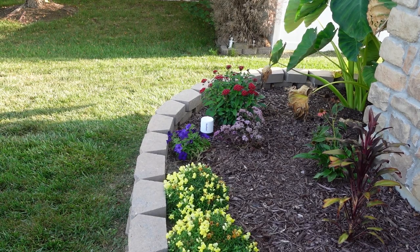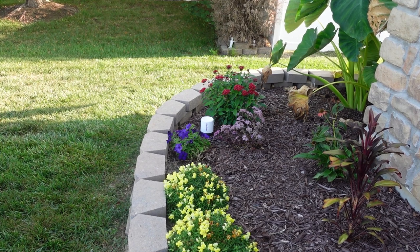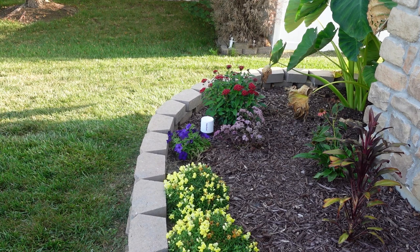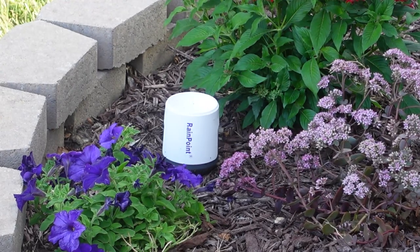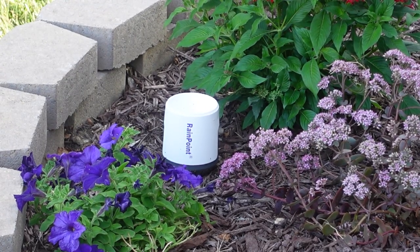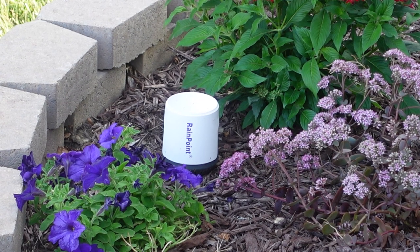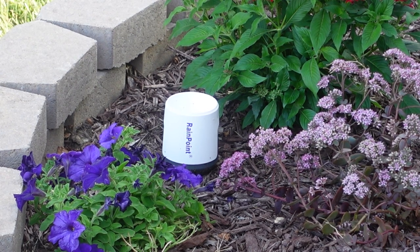Now we're going to show you our Rainpoint rain gauge sensor, and this thing is pretty accurate — accurate up to 0.1 millimeters, which is very, very accurate. Another great thing about this is it's only four inches in width and five inches high, so it's very small and compact. It does a great job for everything it does — this thing is phenomenal.